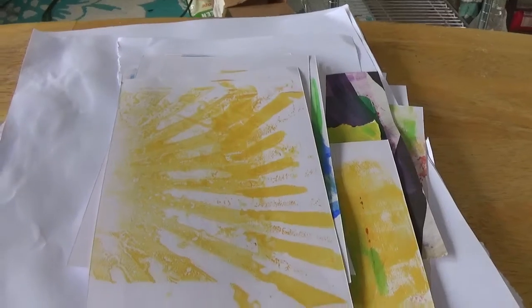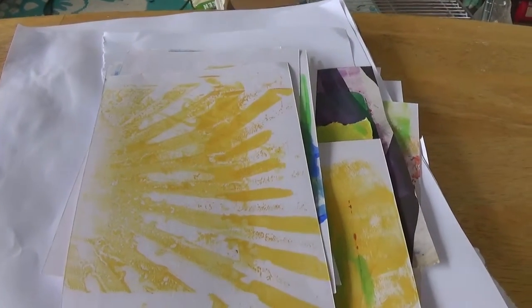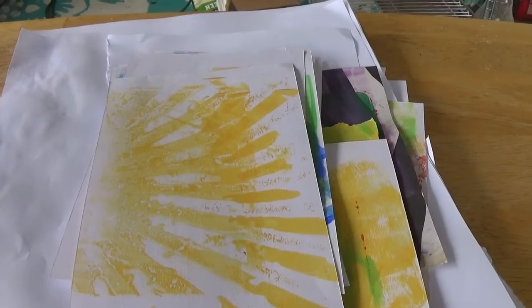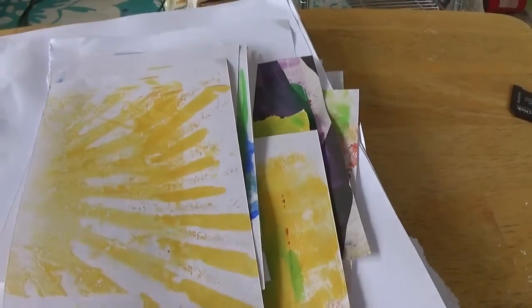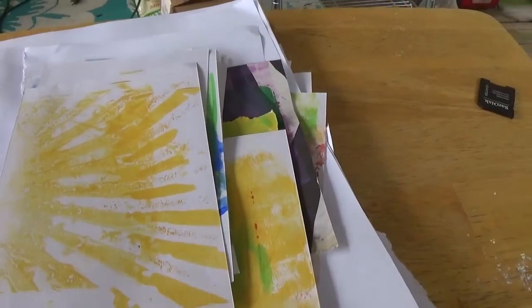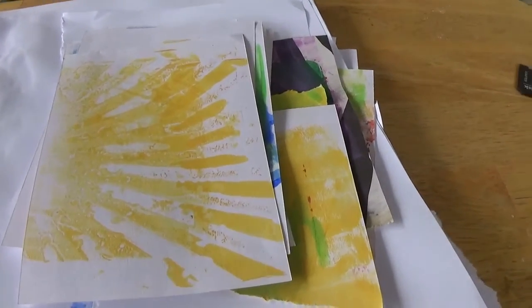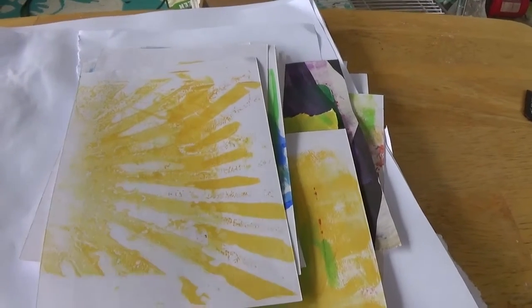You have to use a brayer. You can use acrylic paint. You can use any kind of paper you want — this is mostly copier paper. I think I may have a couple of index cards in here and one scrap piece of scrapbook paper.